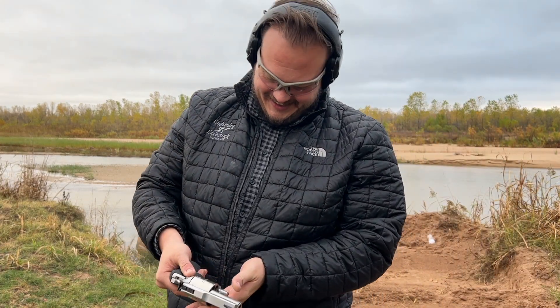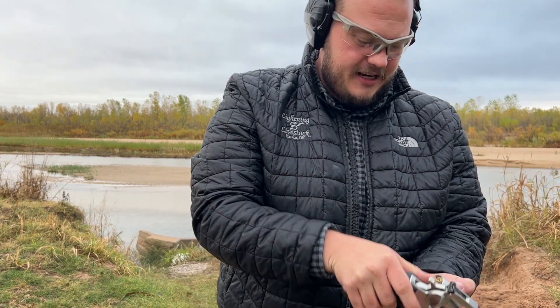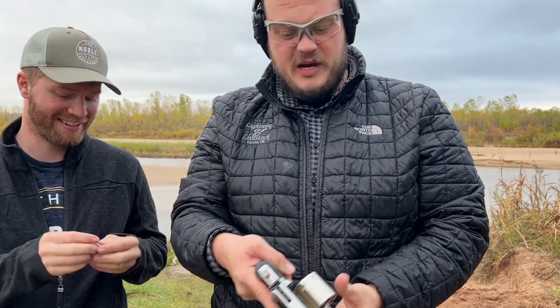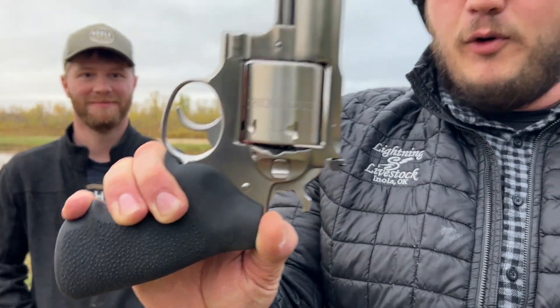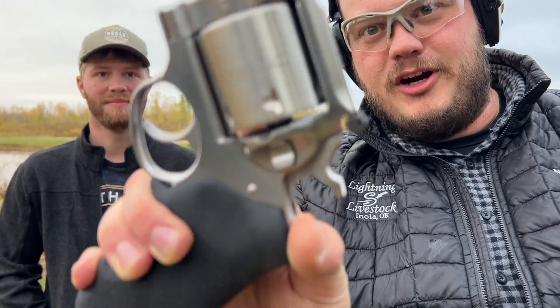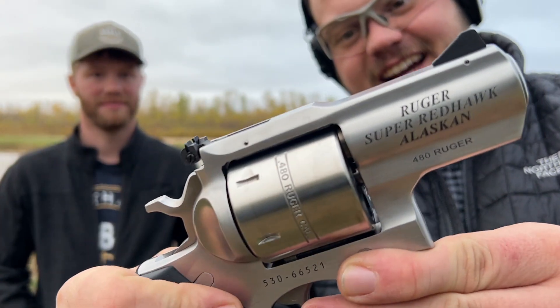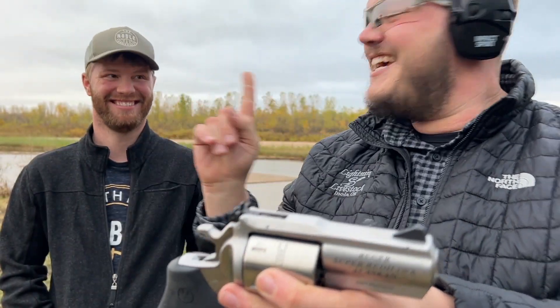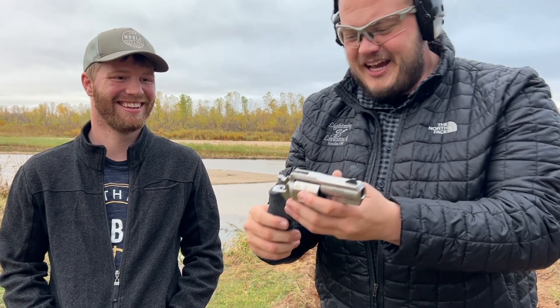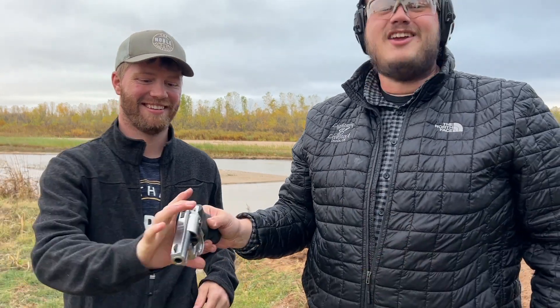All right guys, let's go ahead and eject it and clear it out. Nick is reloading because his ammo is not cheap — five dollars a shot. All right guys, the 480 Ruger Super Redhawk Alaskan. Nick's got a pretty sweet gun — he's got a bear getter. Now he needs a bear. I'm out on that — I'll watch from the sidelines.